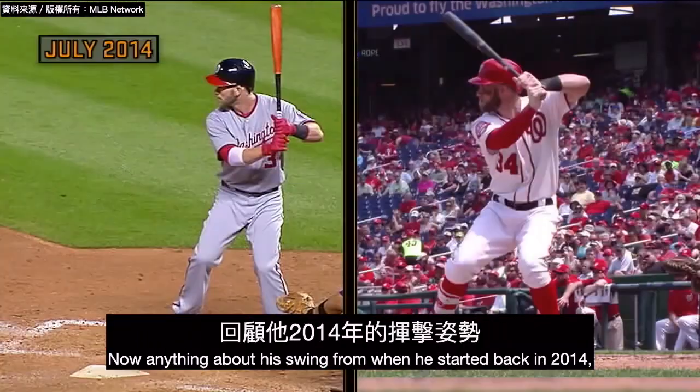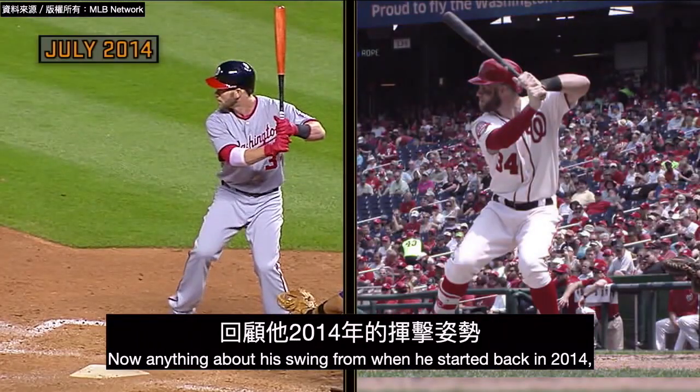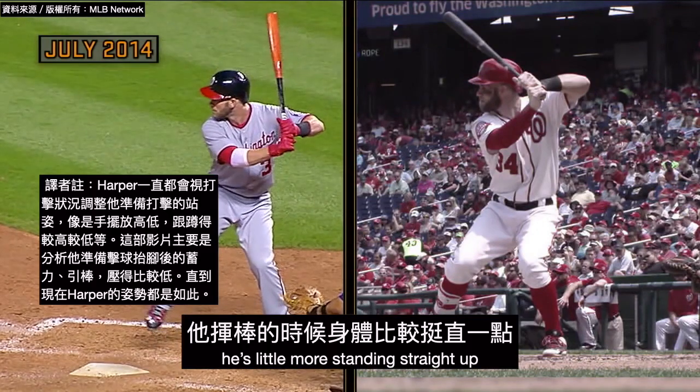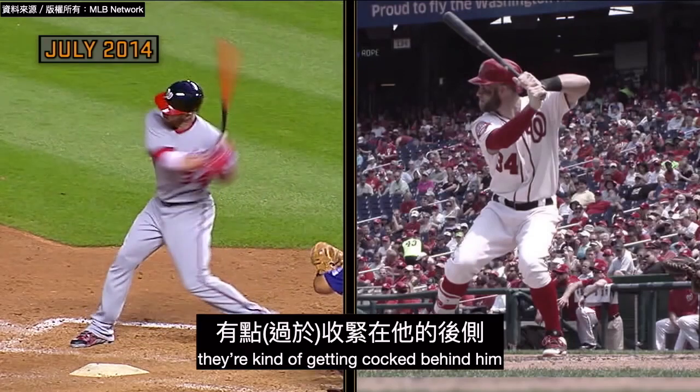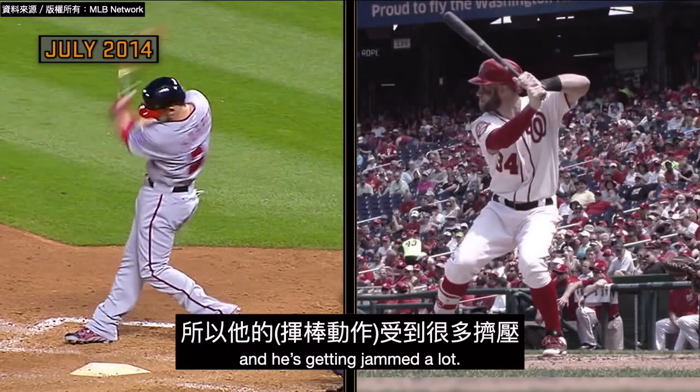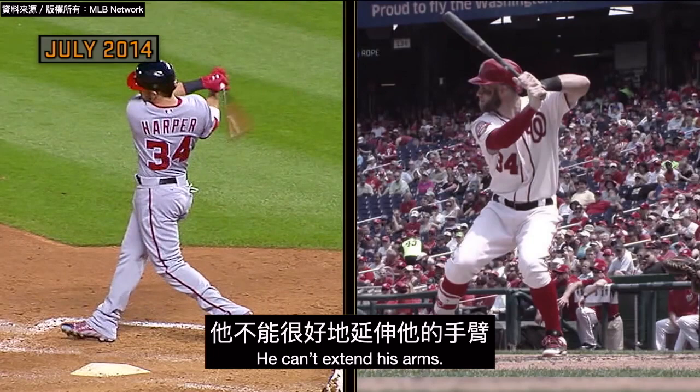Now, the neat thing about his swing from when he started back in 2014: he's a little more standing straight up and he's kind of going at the pitch. You see his hands are coming forward, they're kind of getting caught behind him, and he's getting jammed a lot. He can't extend his arms.